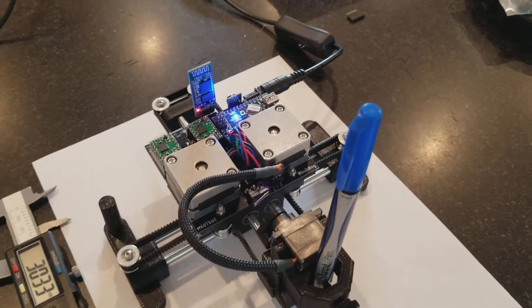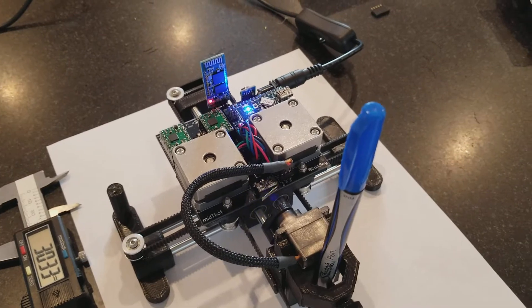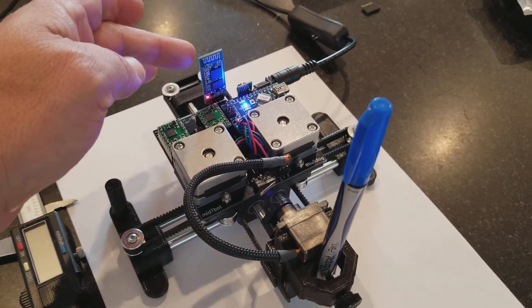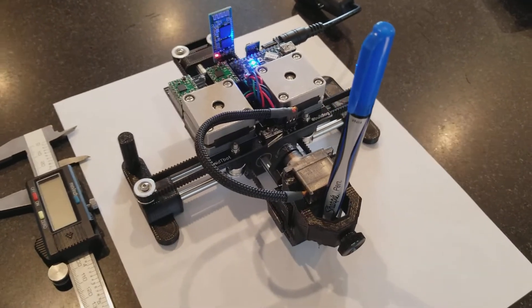This version is using Bluetooth and USB — it can use either. Right now I have it set up for running USB. It's just running a standard off-the-shelf Bluetooth module.